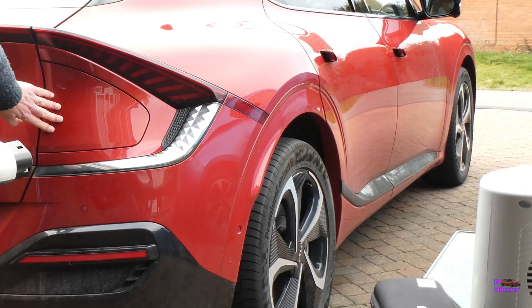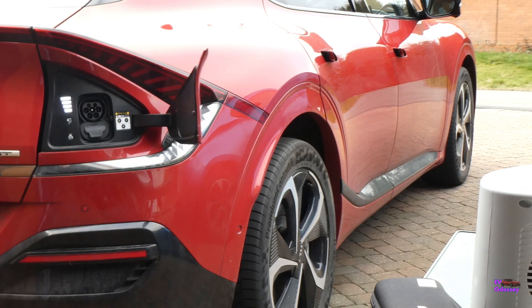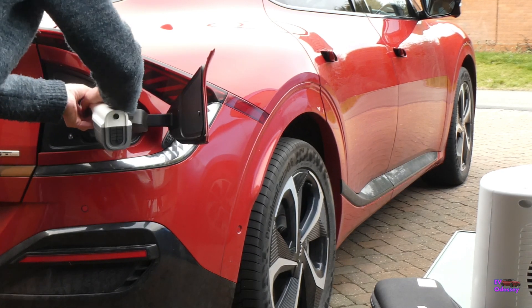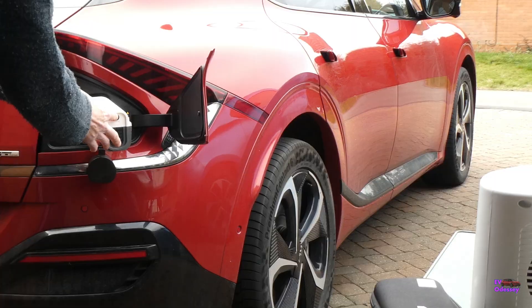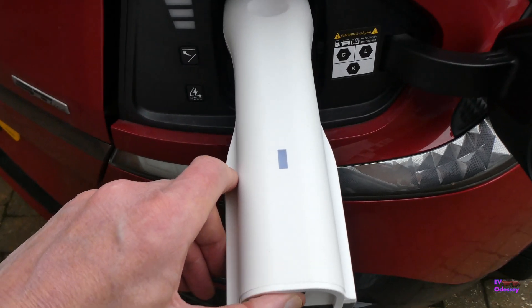So I'll go and plug it in. Press the charge door — the car's open and it'll open for you — then push that in there with a click, and press that to activate power.